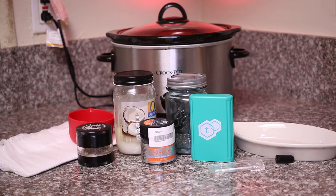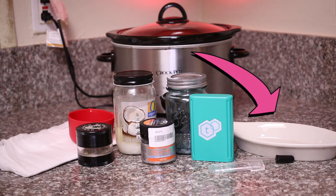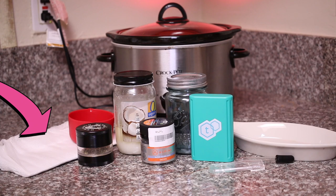The first thing you're going to need is your organic unrefined coconut oil, then an eighth of some good weed — this is a nice sativa — your crock pot, a mason jar to put it in, something to decarb it in, your cheesecloth to strain it through, and last but certainly not least, your T-Check 2 device to check the potency.